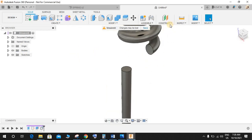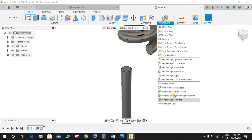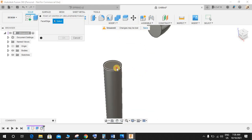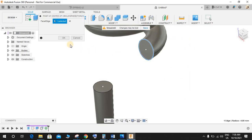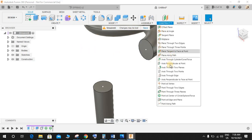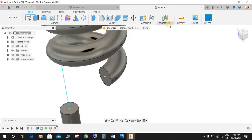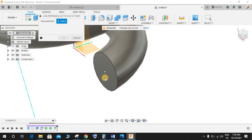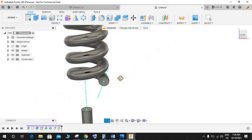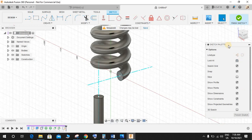Go to Construct, then Point at Circle — click on this point and make a point here, then repeat the same step for the other end. Now go to Construct, Axis Through Center, so we have an axis created here. Then go to Construct, Axis Through Perpendicular to Point and Face — the face is going to be this one, and this is our point. Now we have two axes.